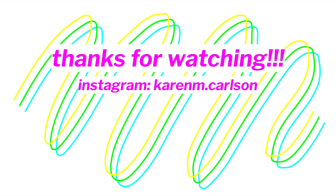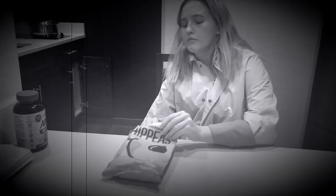I want to cut my bangs! I just don't know what to do. Karen? What? Karen, what?